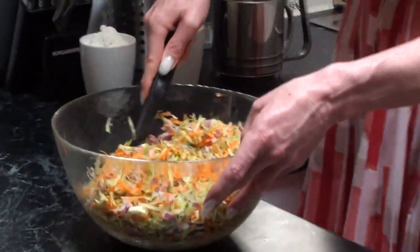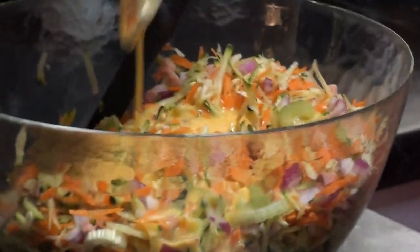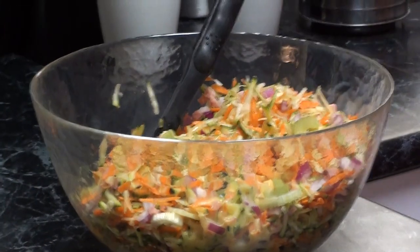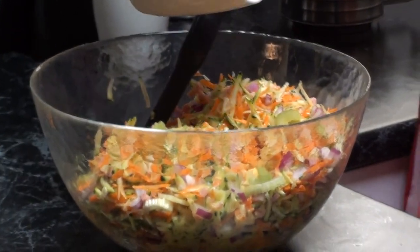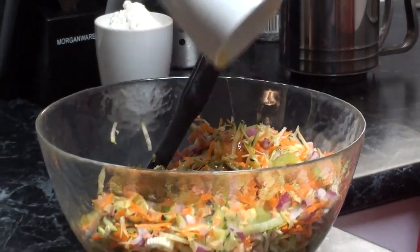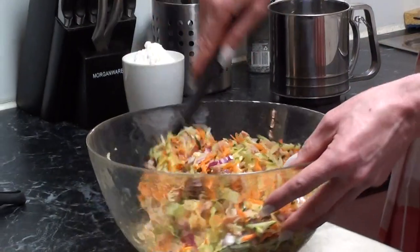That's looking terrific. We'll drizzle the egg over the ingredients — we add the liquid towards the end because it helps with penetrating the dish and mixing everything together. Then add the third of a cup of extra virgin olive oil, and give it a quick stir.